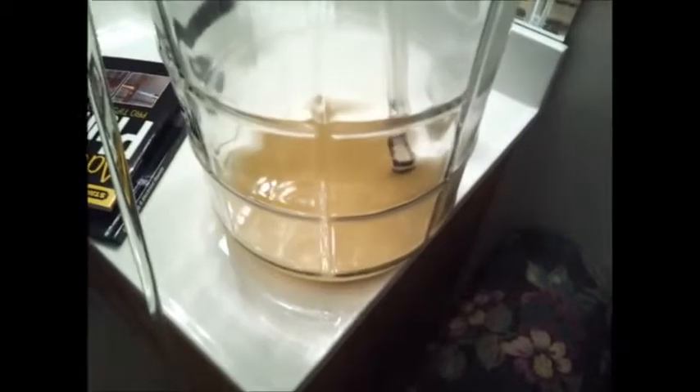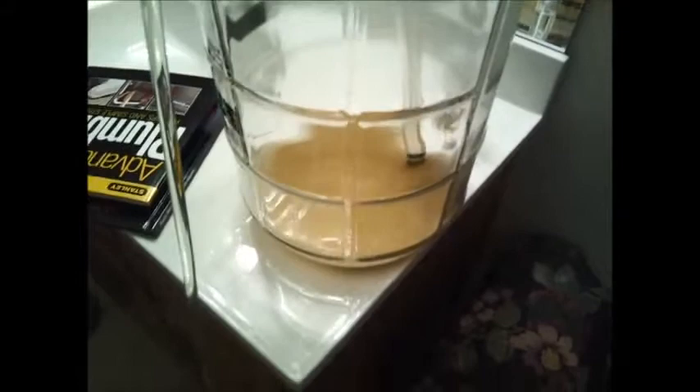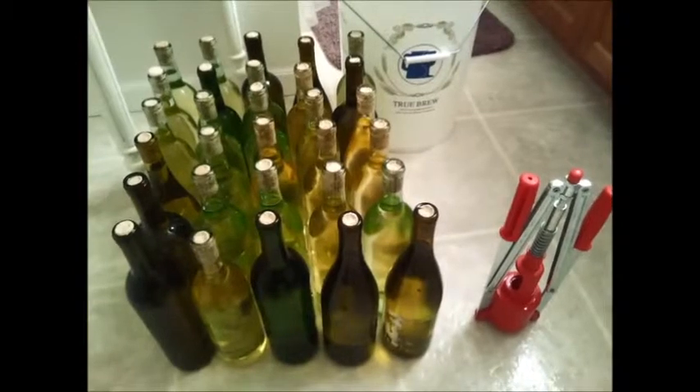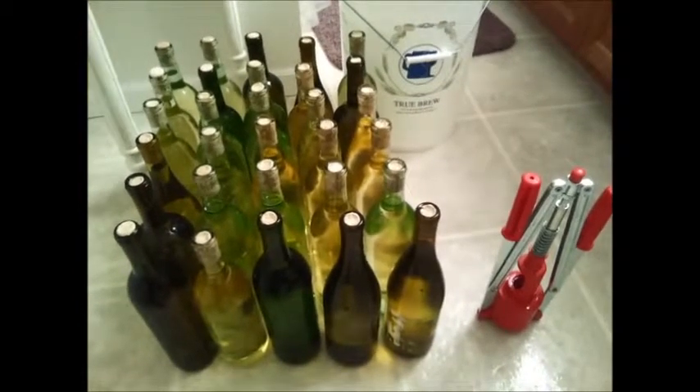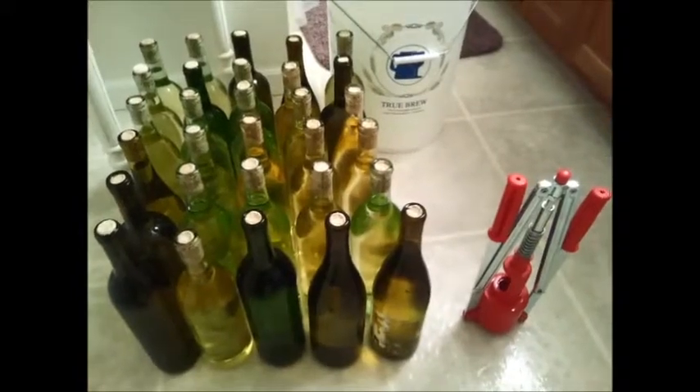I'm going to make some red wine too in the next month or two. Maybe by then I'll see if I can't get a better video camera to take better shots for you guys. But this is my winemaking video part four - I hope you enjoyed the series. Cheers, go make some wine!